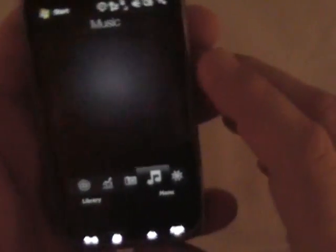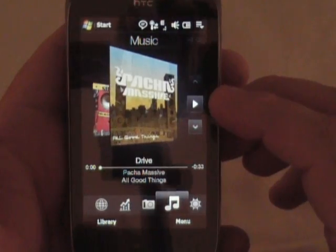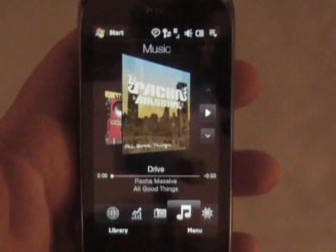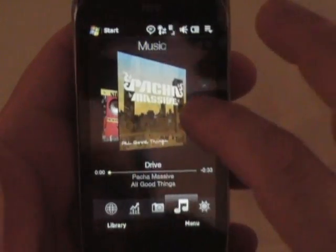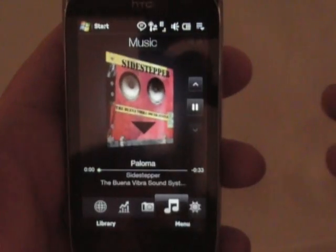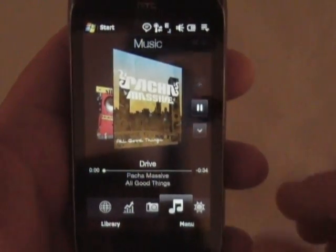This is the music tab. You've got the same two albums that they had on the Touch Diamond 2 as examples. I don't use my phones for a media player, so I really don't care about this personally — I use a Zune. But it's just finger friendly. I did the same thing on the Touch Diamond.